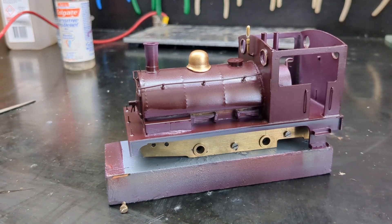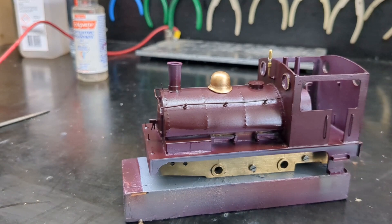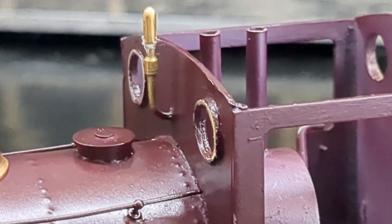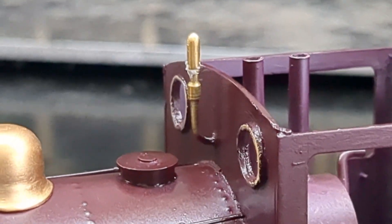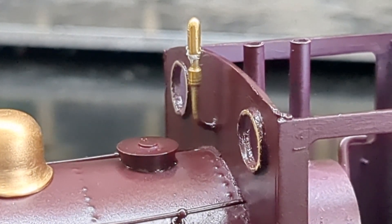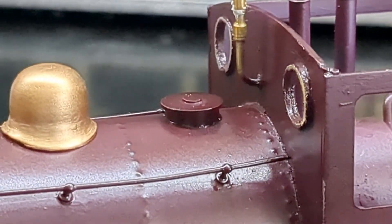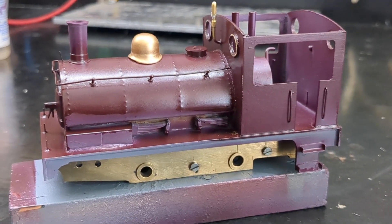When I decided to tart it up, it was black with LMS on it - very tatty. It didn't have a whistle, so I made up a brass whistle for it. I turned it - had a piece of rod, stuck it in my Dremel in a vice and turned it down a bit. That crud on it is blue tack because I just had some blue tack and a piece of plastic over it while I sprayed it.